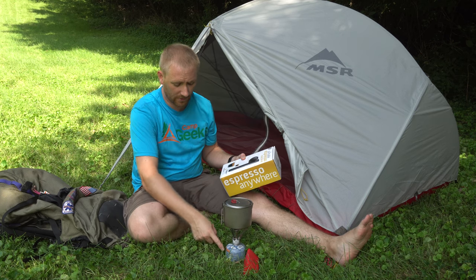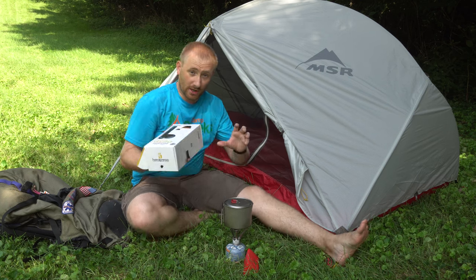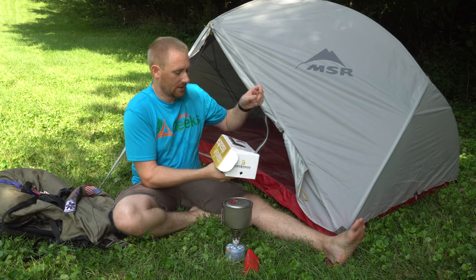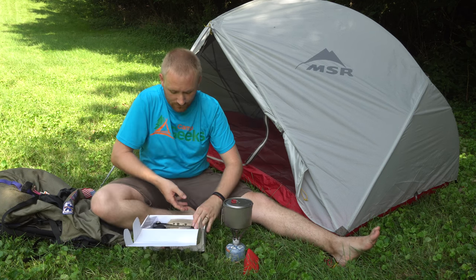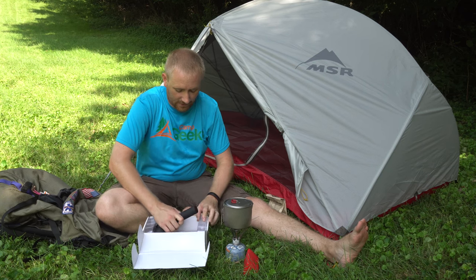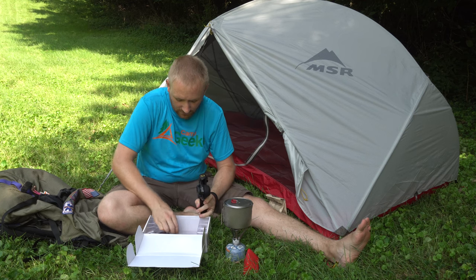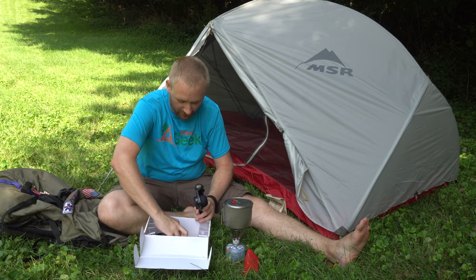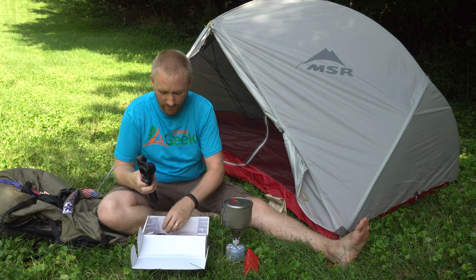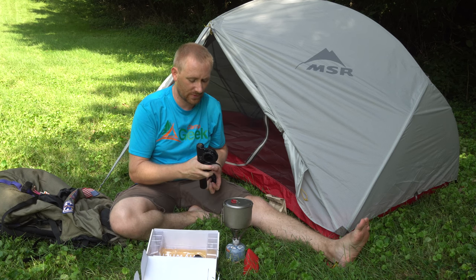I already got some hot water that I boiled really quick — it'll probably cool a little bit, but that'll be good. I don't want it boiling. This is the Handpresso, and I have some coffee here — nice and finely ground. I've already got coffee grounds all over in here. It comes with the ability to do espresso pods or actual ground espresso as well.